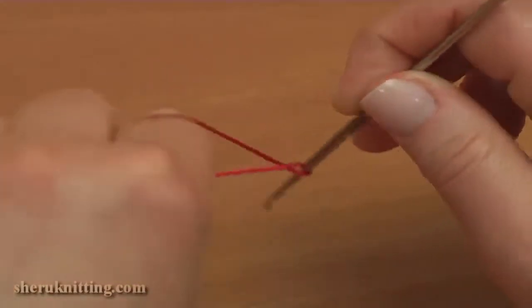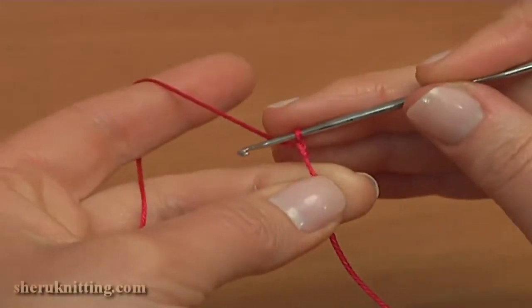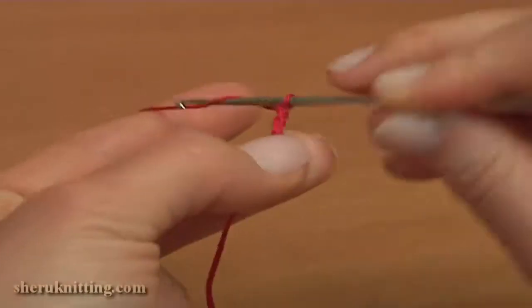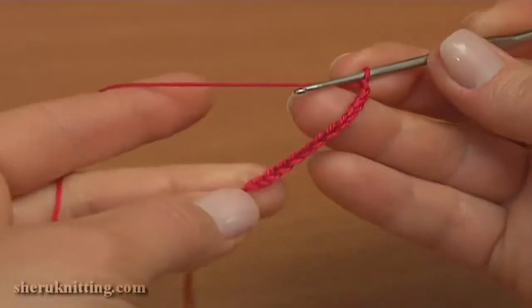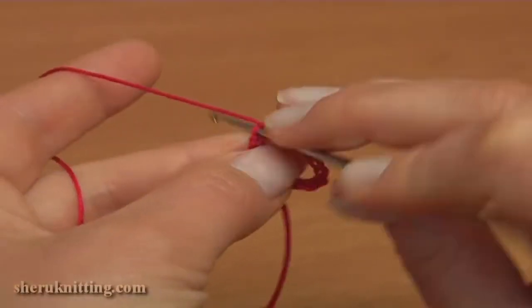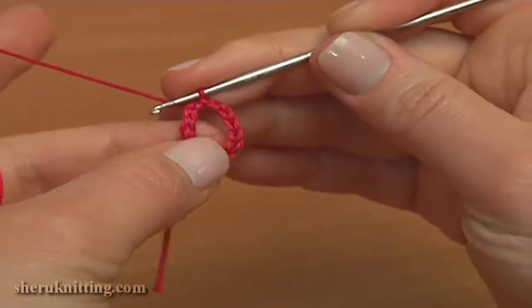Begin the work by making a chain of 12, counting 1 through 12. Then join the chain in the round by making a slip stitch into the first chain stitch. This is the foundation ring.